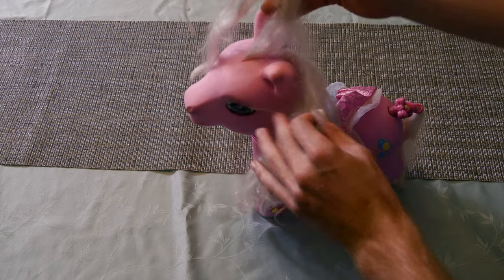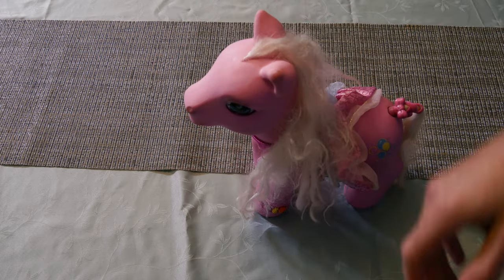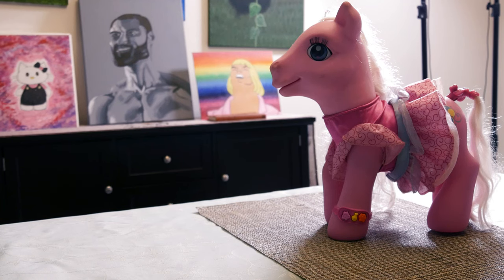All right, so that's at least put together. Her hair's a little scraggly, but we'll fix that later. In anticipation of this pony getting out of control when I turn it on, I have adjusted the camera.